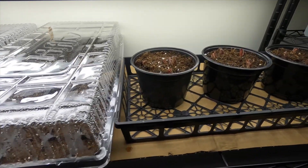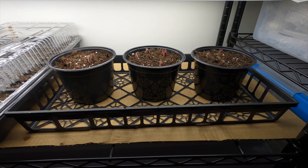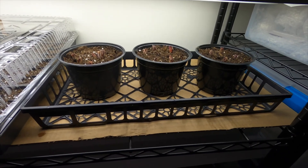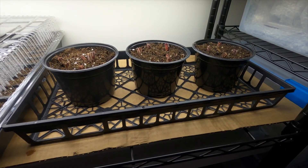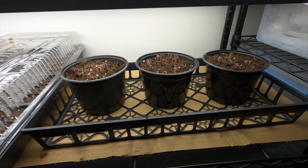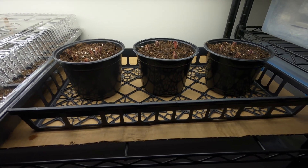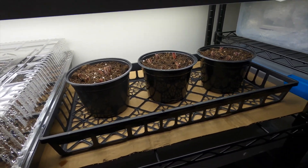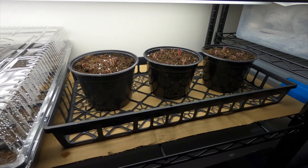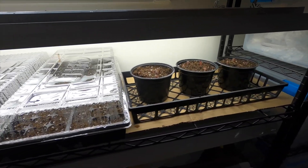I also have some Proven Winners Radiance caladium bulbs that I dug up at the end of last season, let them dry, and I'm trying to pre-start them out here under the lights. I'm anxious to see how they do, and if they come back well, I'm going to use them in the front porch urns this year to save a little on planting costs. Right now this is what I have started, but I'll probably add some sunflowers and garden vegetables soon too.